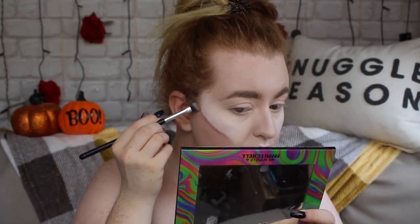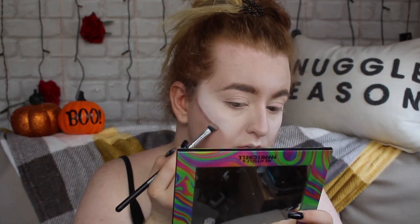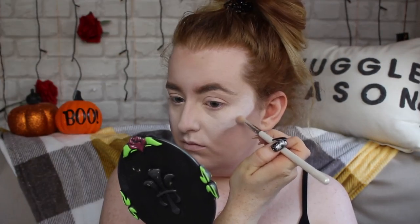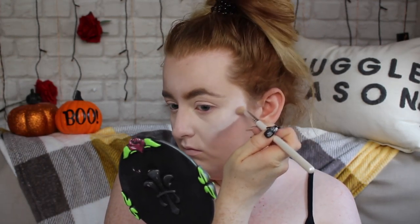Now I'm going back in and just detailing the cheekbones, adding a little bit more depth underneath. It's a lot of back and forth — going in and blending, adding a little bit of detail until you feel finished. Now to make them really look like they're popping out, I'm using a bit of highlight — the Makeup Revolution highlight palette in the gold shade, using the white shade. I feel like I lost my chin a little bit, so I'm redefining it with a little bit of concealer and just bringing back some light to make my chin look more visible, and also generally highlighting the center of my face.